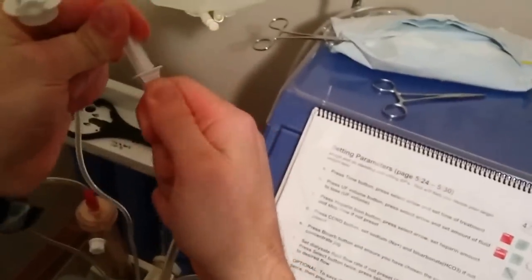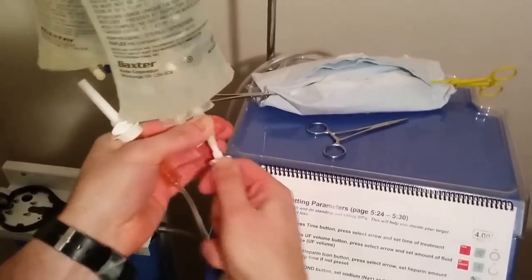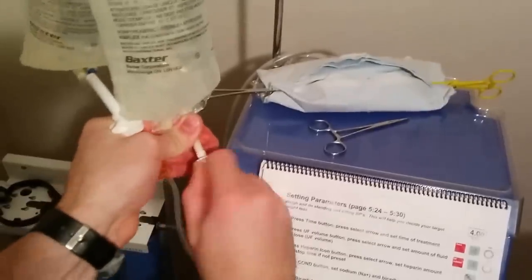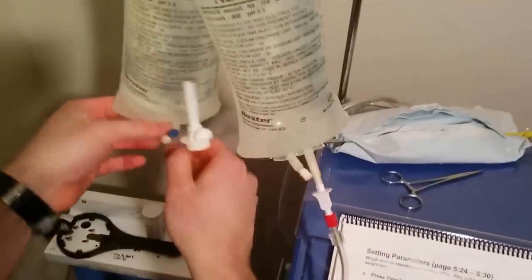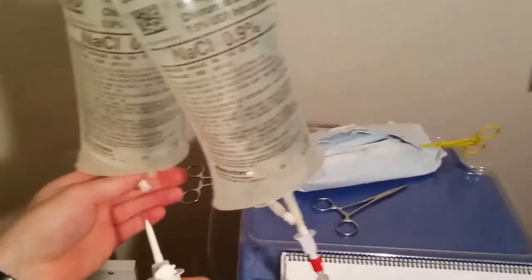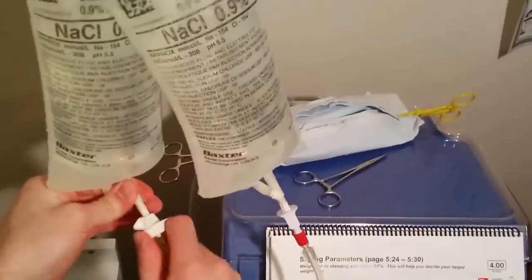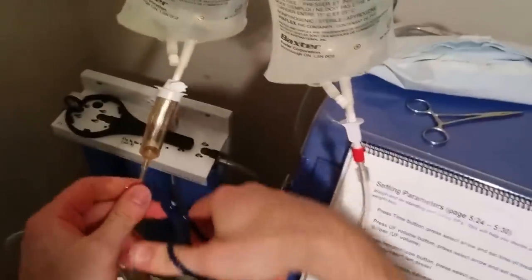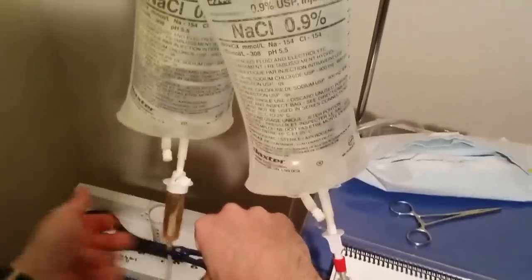There's a spike at the end that we use to pierce the saline bag. Again, we don't want to touch any of it directly with our hands — we want to work around it. So that's connected. We do the same now with the saline chamber, then I usually clamp it off. Just to get the flow of saline going, I'm tapping out any air bubbles — we don't really want air in there.